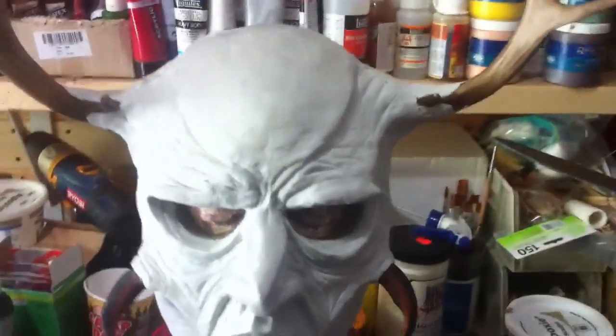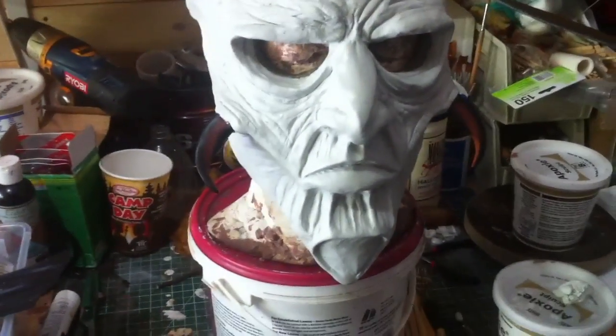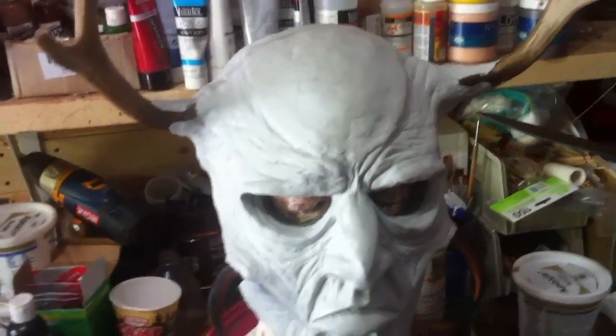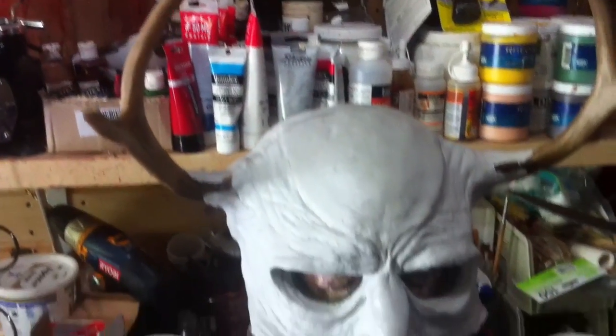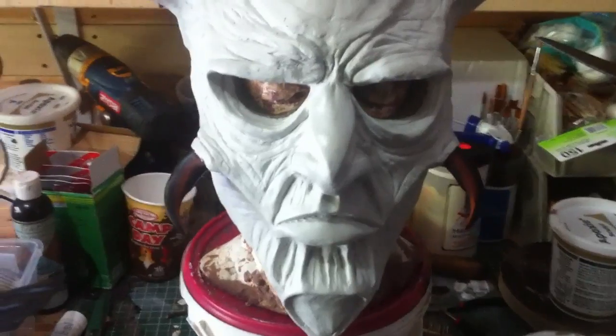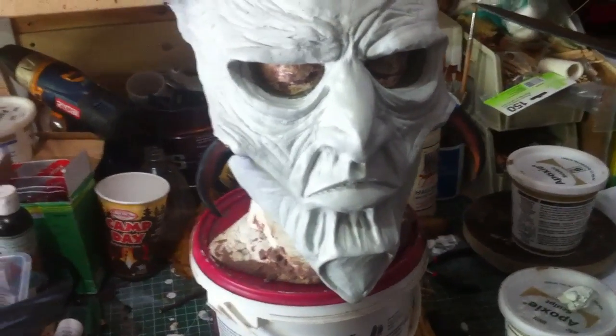Last night the kids were staying at the in-laws and the wife was working late, so I had some time to sculpt. I moved on to the over sculpt and used epoxy sculpt. It is my hope that it will function the same as magic sculpt, which is what Bruce Mitchell used in his tutorial. It's a two-part epoxy putty that you mix together.